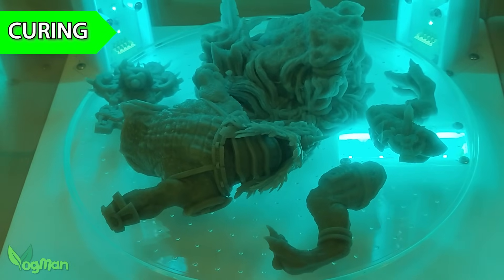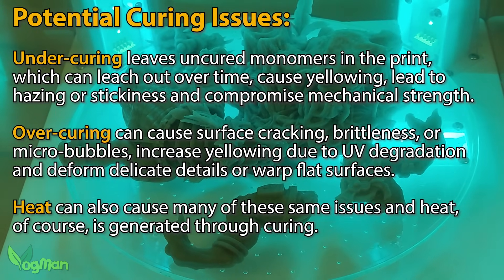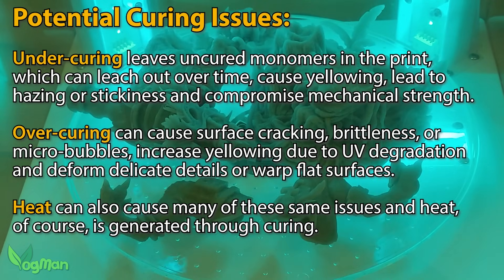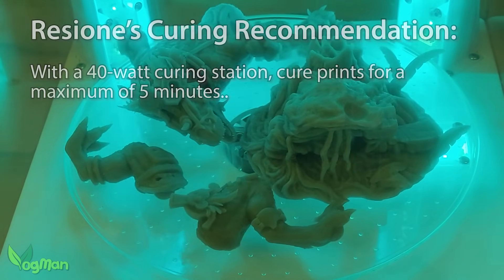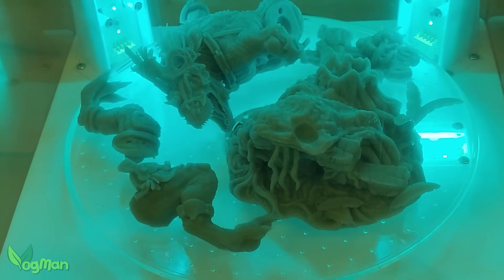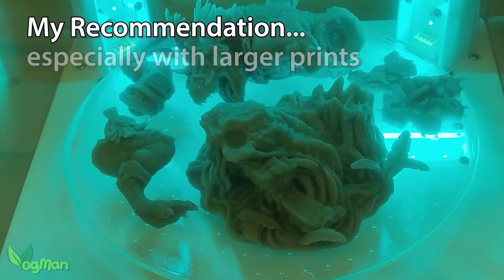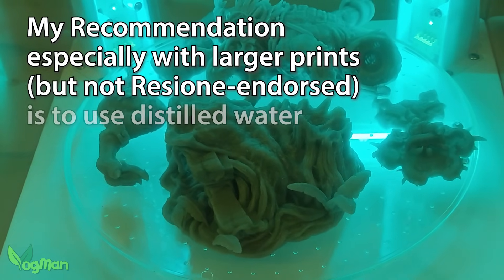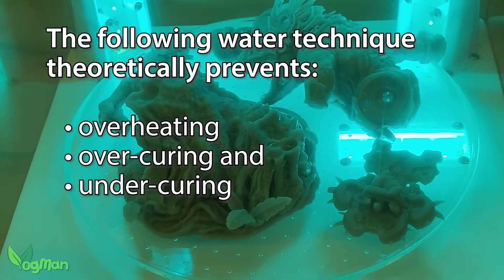Curing is possibly the most critical stage with transparent resins. Under curing can cause problems, over curing can cause problems, and heat can also cause problems. Rezion recommend curing for up to 5 minutes in a 40W curing station. Unfortunately my curing station is on the large side at 70W, so I'm going to break away from Rezion's official instructions and go my own way. I used a water technique that helps prevent overheating, over curing and under curing issues.